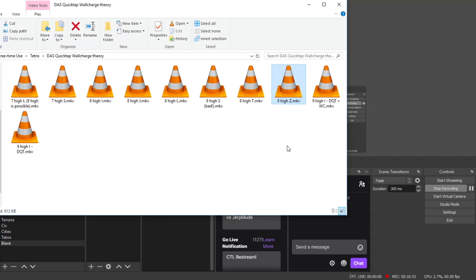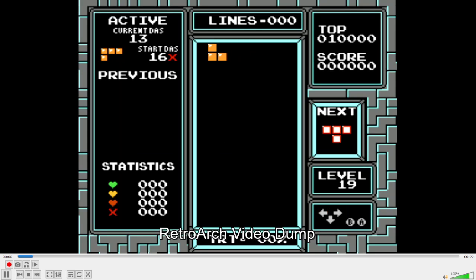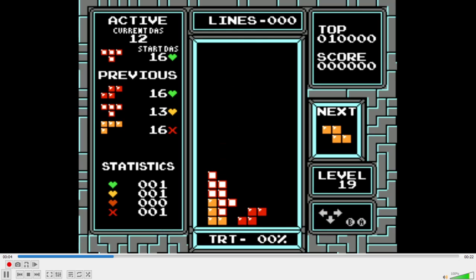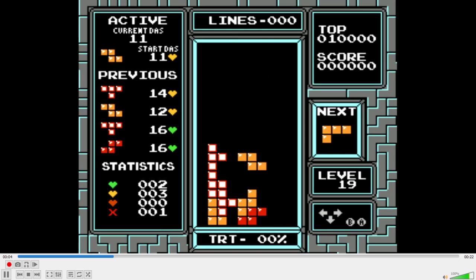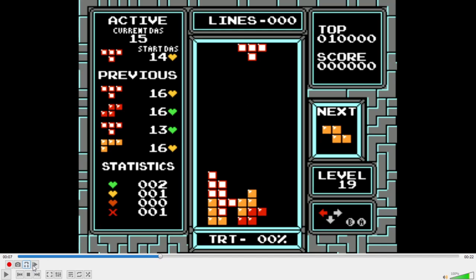One last thing I want to show is a potential, very ambitious prospect: getting a nine high I on the left hand side. This is dependent on whether you believe a double quick tap is just a tap maneuver or something a DAS player can do. I believe it is just a tap maneuver, but I think this warrants at least a little bit of attention. This is the traditional method — rotating immediately and then doing a traditional double quick tap.